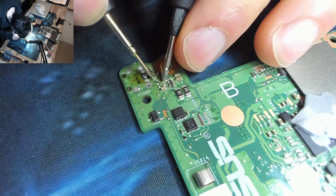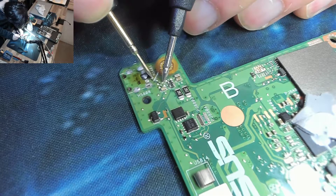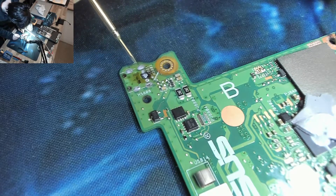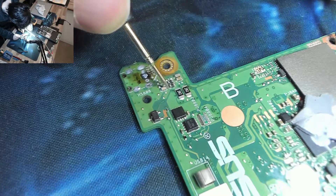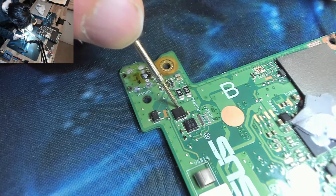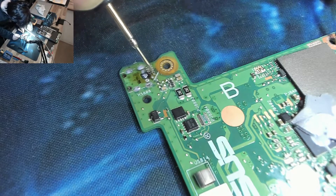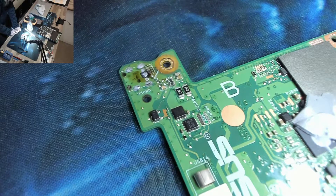There's no longer continuity across that bridge anymore. And ground, ground, ground — no longer grounded. So that's confirmed: our short is in there and we've just cut it off from the rest of the board. So now what we have to do is run a wire to the back of the DC jack so it jumps over the short circuit.